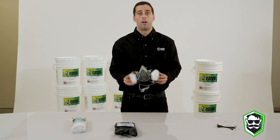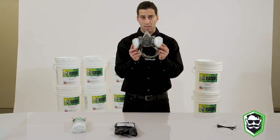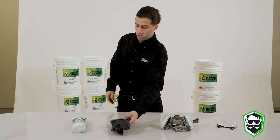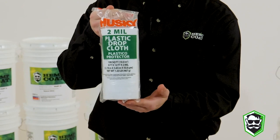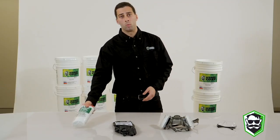Second would be the respirator. Anytime you're dealing with the products, it's always important to wear the respirator. You'll also want gloves to protect your hands, and a plastic drop cloth to protect from getting product in any unwanted areas.